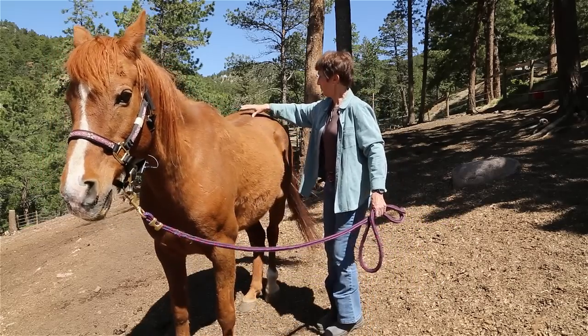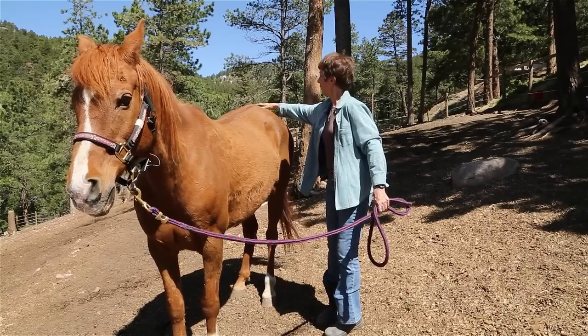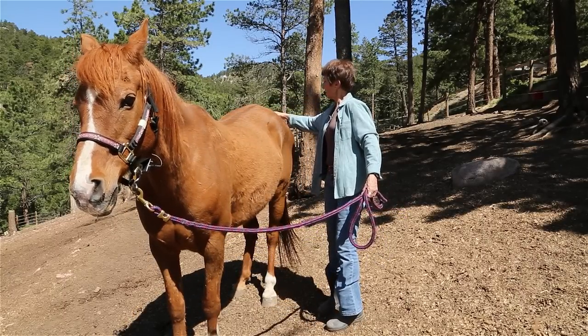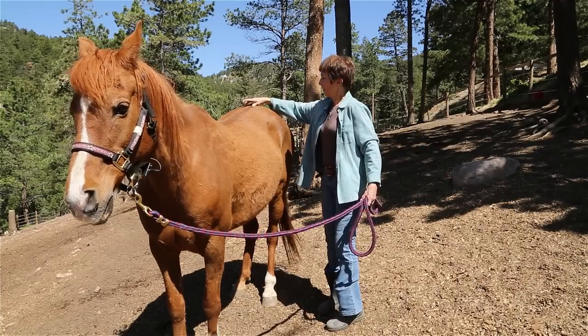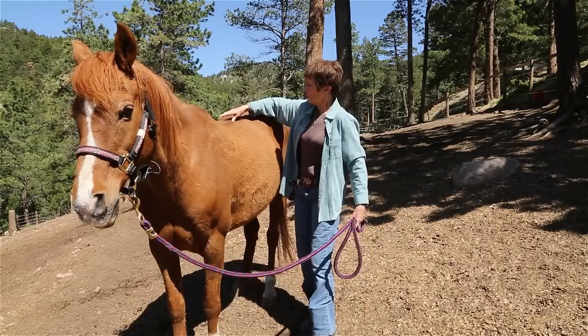He'll stand for me. Just so he knows I'm not going to hurt him. All the way down to the dock of the tail, left and right, symmetrically. He just let out a nice sigh. Then coming back up again, all the way back to where you started.